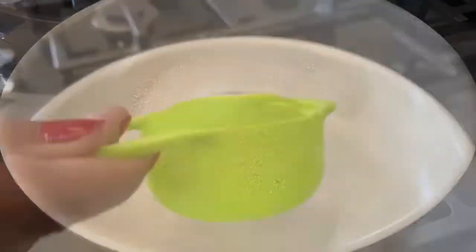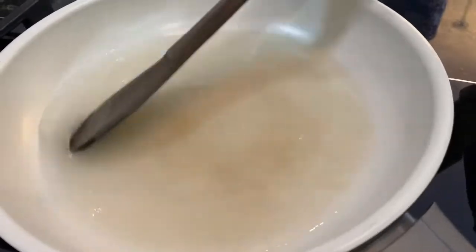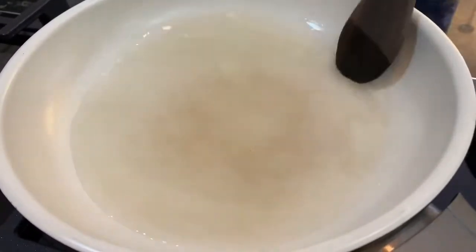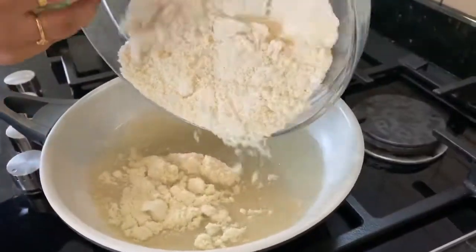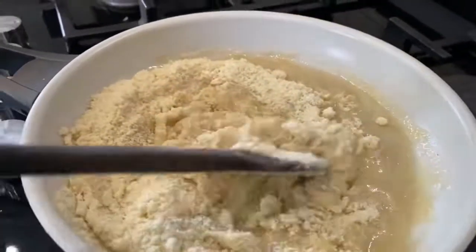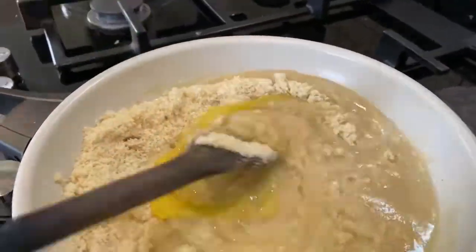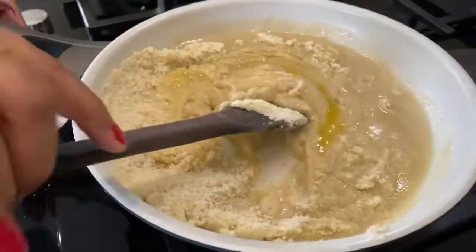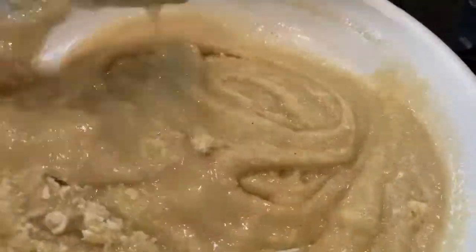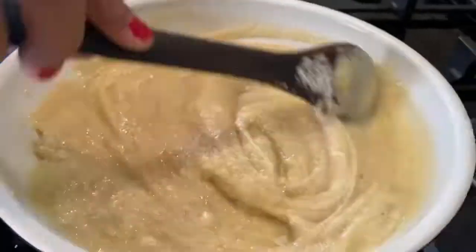Let's make the covering for Kaju. In a non-stick pan, add 1/3 cup sugar along with 1/3 cup water. Let the sugar dissolve. When the sugar is completely dissolved, add our Kaju powder and 2 teaspoons ghee. Mix everything nicely on low flame, keep on mixing to avoid formation of lumps and to get a smooth paste.